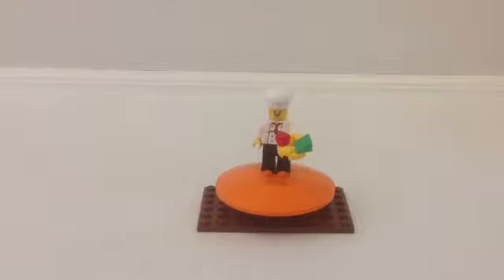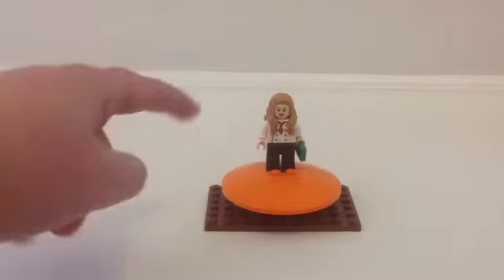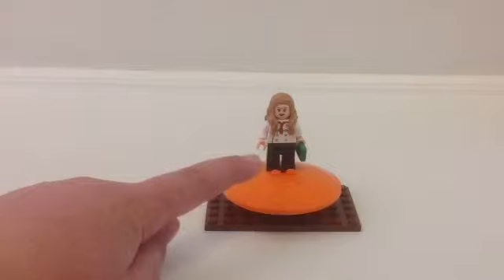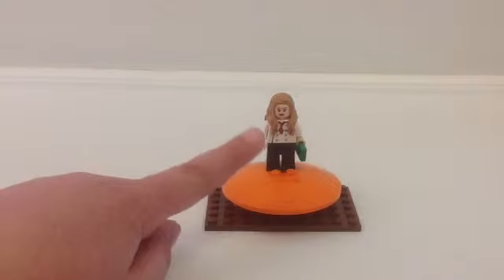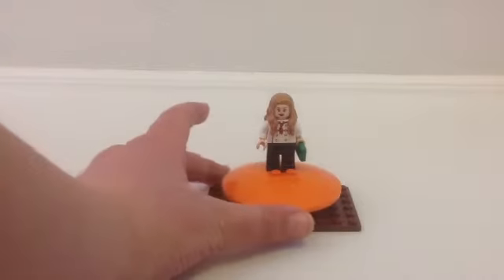Now let's see the last minifigure — his wife. Here's the chef's wife. She has the same torso as the chef and the same pants. She also has a Princess Leia face. In her hand, she also has a hundred dollar bill.